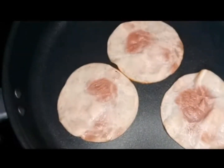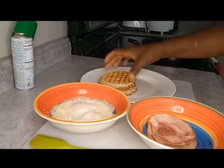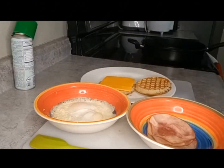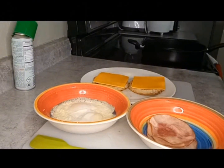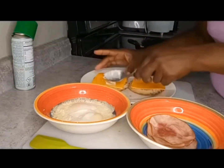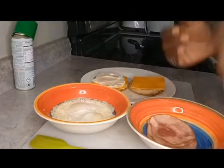Now let's assemble the sandwich. We're going to start off with whatever cheese you like — I'm using American cheese slices and I like lots of cheese, so I'm putting cheese on both sides. Then I'm going to put the mayo on one side, or however much mayo you like. I'm putting it on top of the cheese because that's how I like it. Now let's put the ham on there.